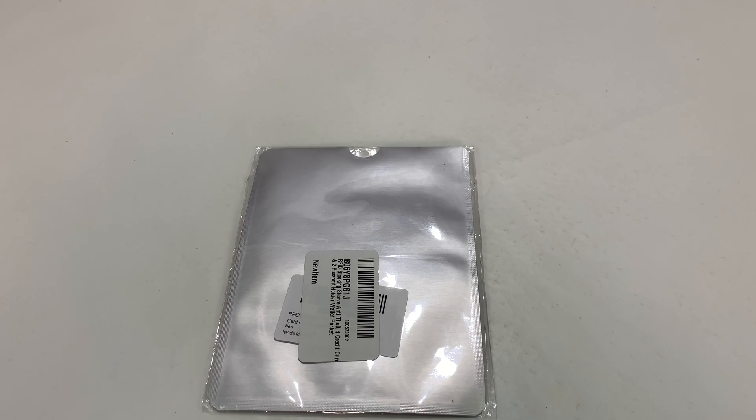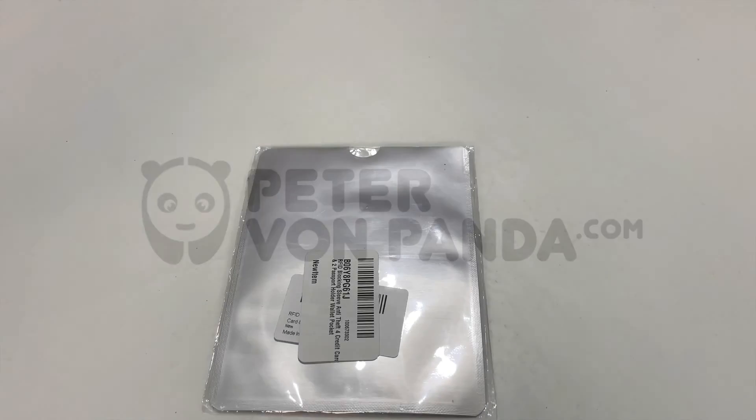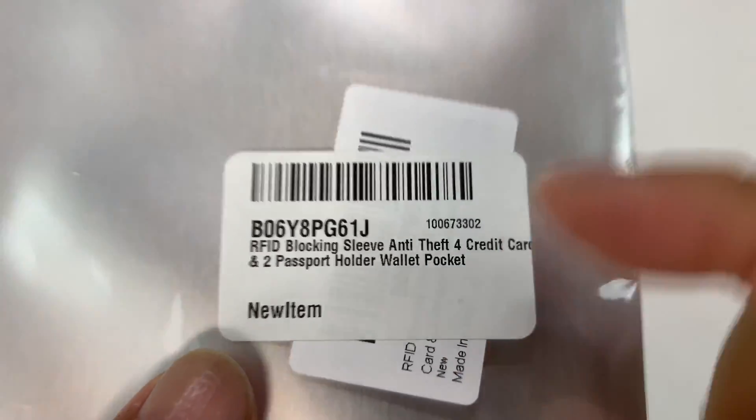What's happening Panda Nation? Peter Von Panda here. A lot of our credit cards and passports have RFID in them. Do you want to block those signals? Well, theoretically you can with this — it's actually a really inexpensive set of RFID blocking sleeves.